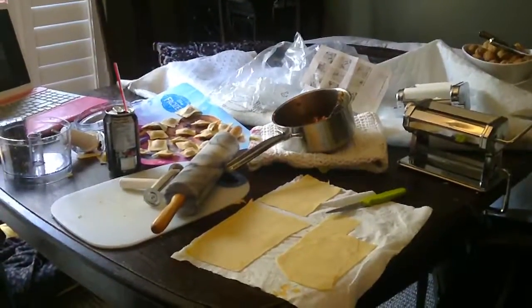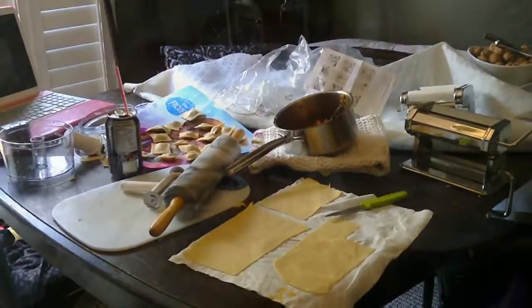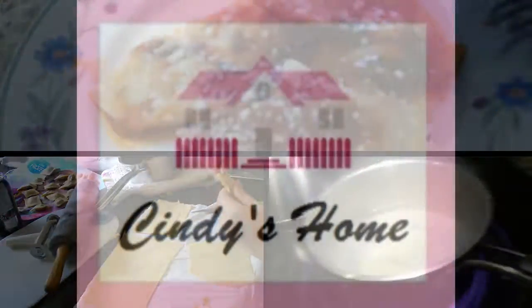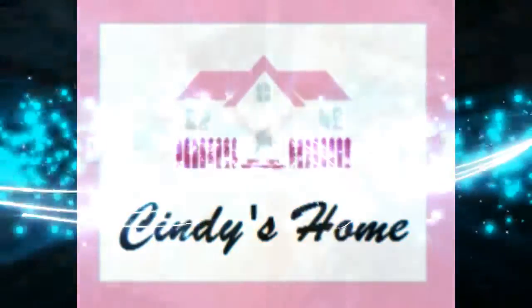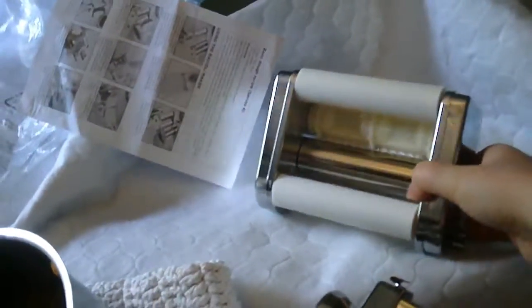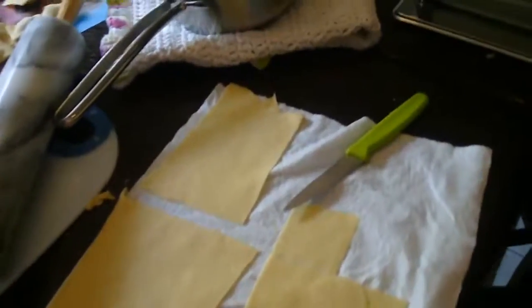Hey YouTube, it's Cindy here and today I'm going to be giving you a sneak peek of how I make ravioli. I have my pasta making machine and it comes with a ravioli attachment that I just don't really like. I like making it this way and I'll show you in a moment.